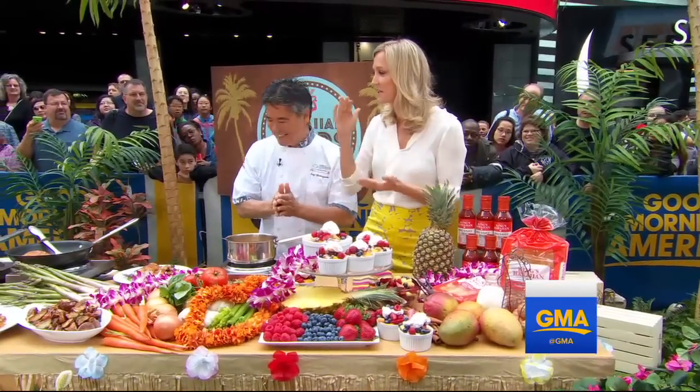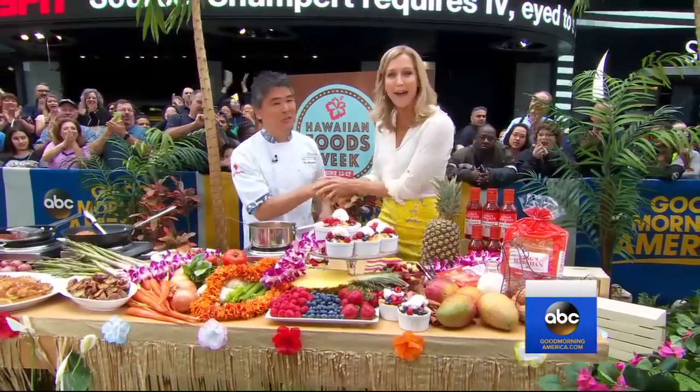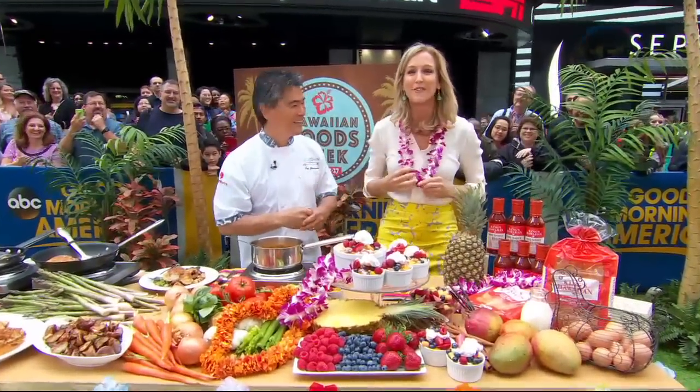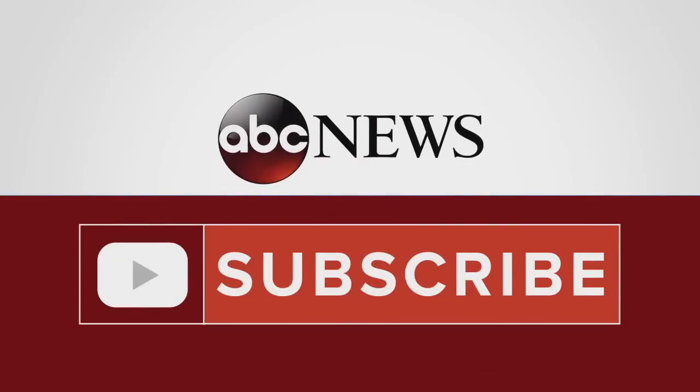And all of these recipes are so great. Thanks for coming all the way from Hawaii. For Hawaiian Week, I really do need to put on a lei, don't I? Check out our website for that. We thank you. Aloha!